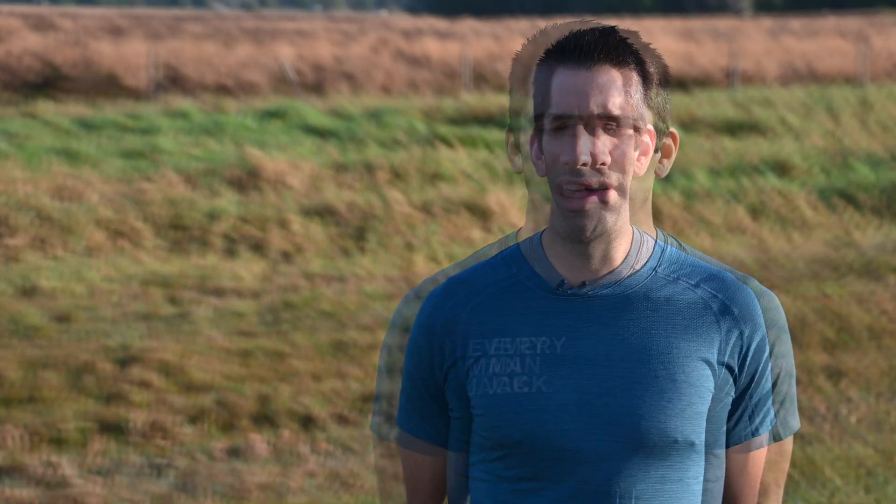As a triathlete, the majority of our time is spent on the bike, so aerodynamics has a huge effect on our overall time. I have been using Aeropod to perfect my aerodynamic position and also my equipment setup. But today I'm going to show you how to use Aeropod and how to test different equipment.